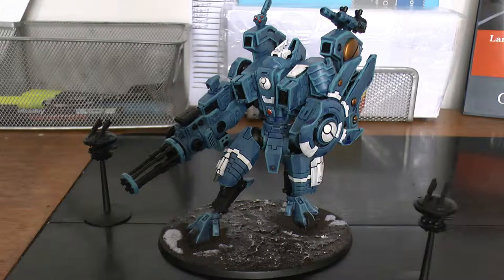The Riptide can boost — it can move 2D6 in your charge phase if it doesn't declare a charge, so it's sort of like a free movement. And Nova charge lets its iron accelerator or heavy burst cannon fire using the Nova charge profile. There's no way of saving against the mortal wounds you get from the Nova reactor, except if you have stim injectors — but even then it's a slim chance.